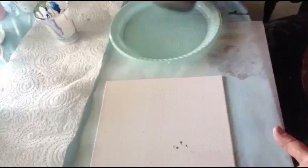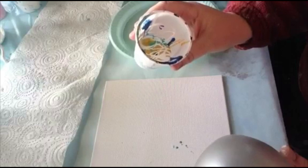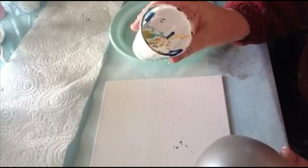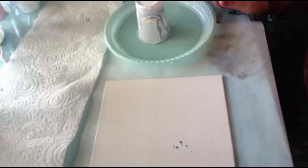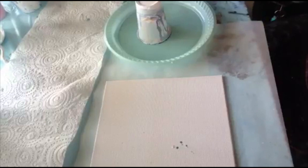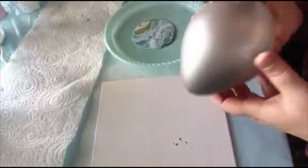Hi everyone, this is just a quick demo on how to do the balloon pour, or a dirty pour with the balloon. I've added my colors — a few drops of silicon oil as well as mixed with floetrol. I've got metallic gold, white, metallic aqua or teal, and a navy blue. You can use anything you like as a palette. My cute little dog wants to say hello! There's the colors I'm working with, just as an example, and I've blown up the balloon just about this size, nothing bigger.